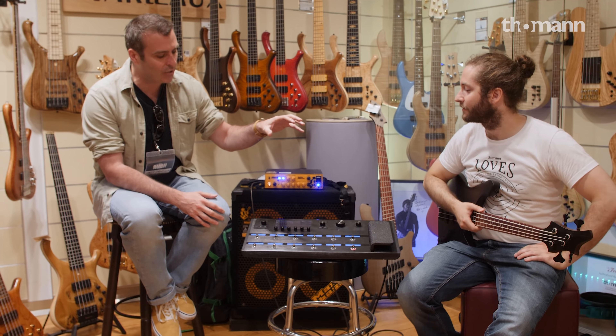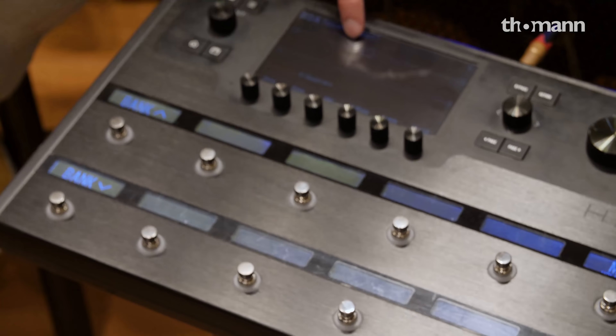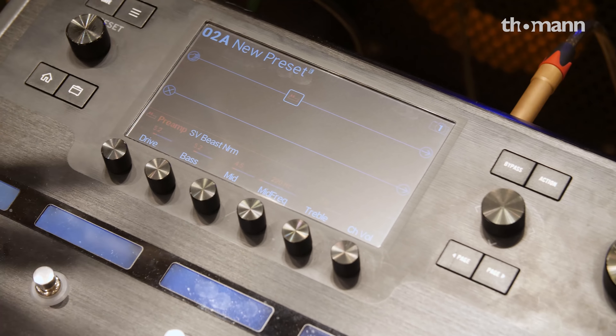There's a model of his Pierce preamp that he always uses. And then we've got the big Sun Colosseum, and we've got the acoustic — the Jaco-style bass amp in there as well. So maybe if I just kind of go through how this works on the actual screen.